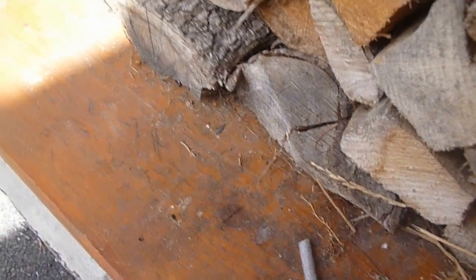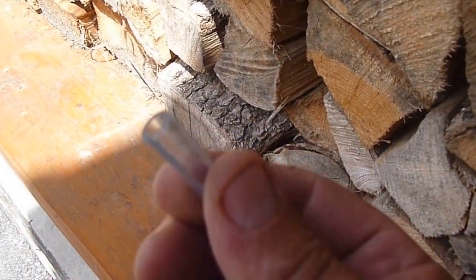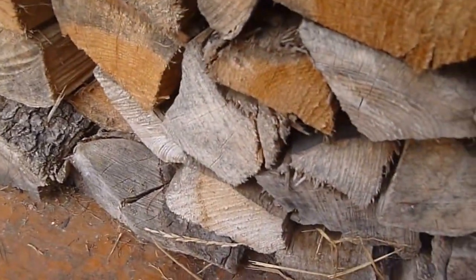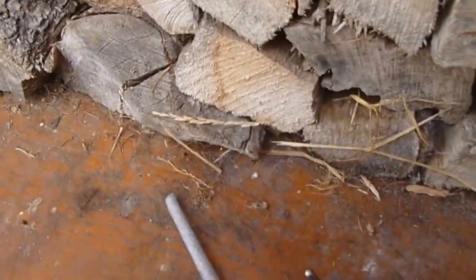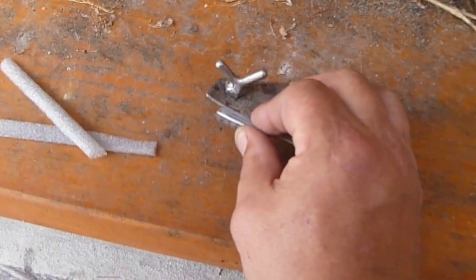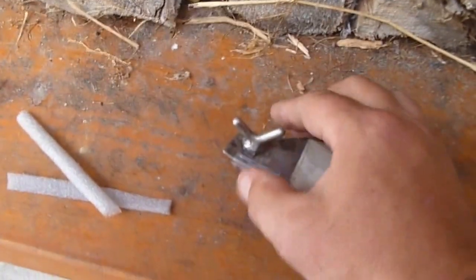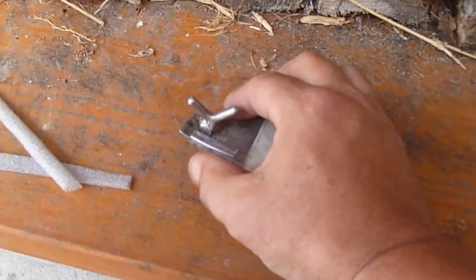This is what I was talking about with the clamps. It's just a piece of hose, and I've just split it down the center. Then you just push it over the edge of the metal — I can't even do it with one hand, but these would be for the clamps to hold the dash in.